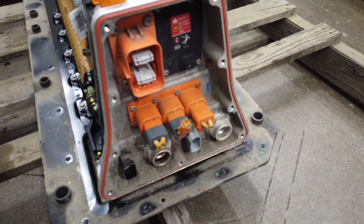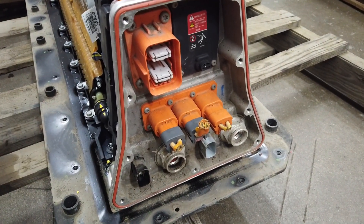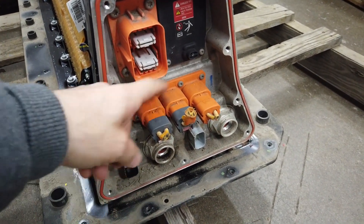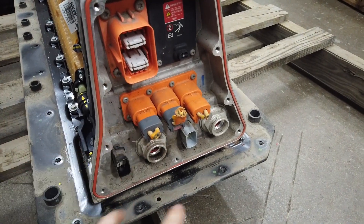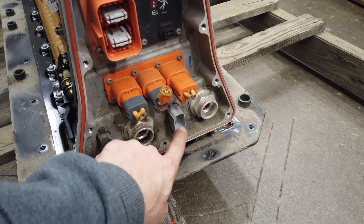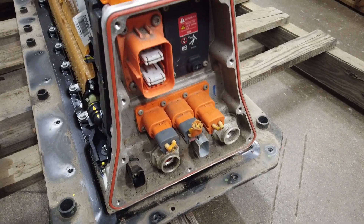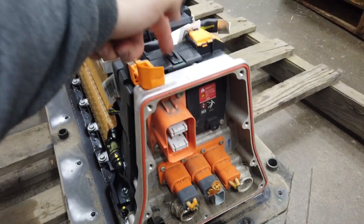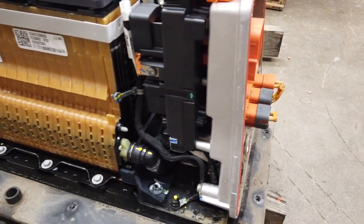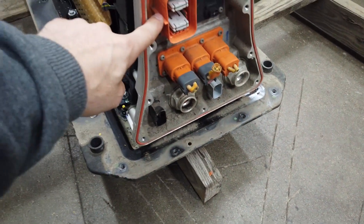Inside we have some high voltage connections for different things, like a water heater. There's a water in and a water out, and a couple of bulkhead connectors for the battery management system, ignition switch power, and stuff like that - which will turn on some relays living inside this giant box. This is basically just a fuse box for the high voltage system.